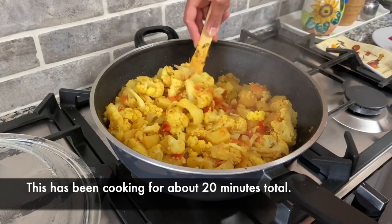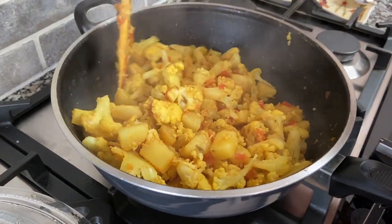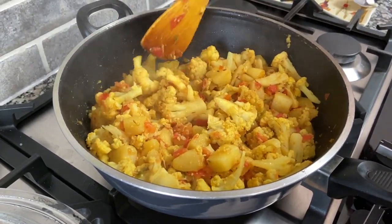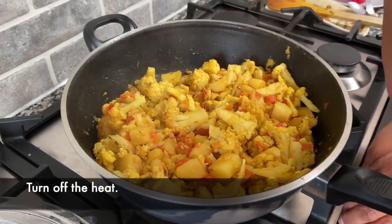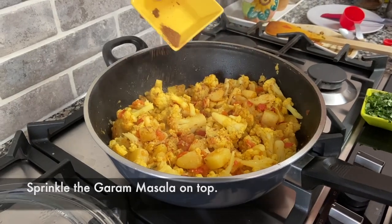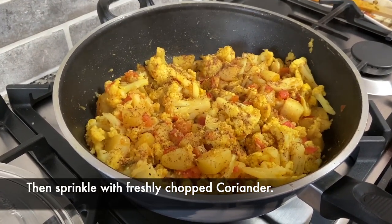This has been cooking for a total of about 20 minutes and it looks like it's cooked. Stir gently so that the cauliflower florets don't completely break up. Now I'm going to turn the heat off and sprinkle a little garam masala on top, followed by some fresh chopped coriander.